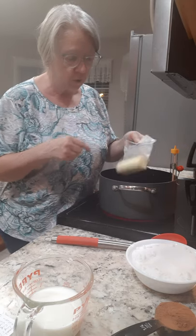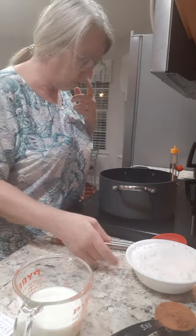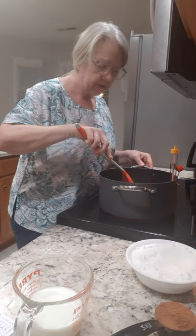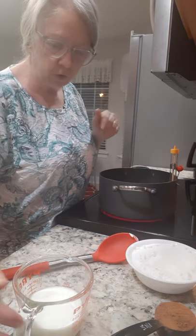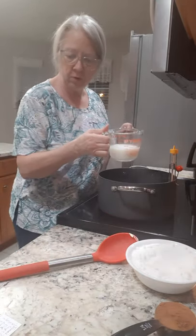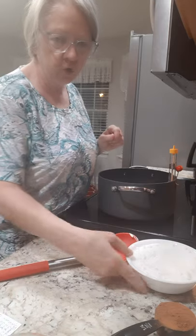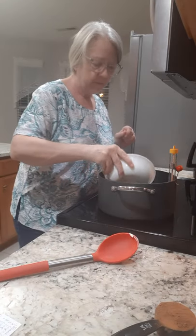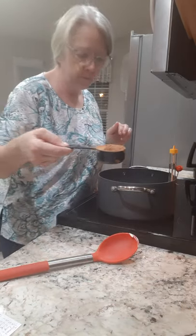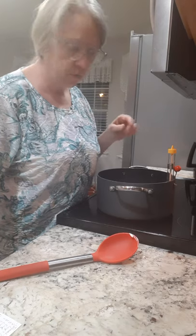We're gonna put one stick of margarine in the pot and let it start melting. Next we're gonna add half a cup of milk, two cups of sugar, and a quarter cup of Hershey's cocoa.